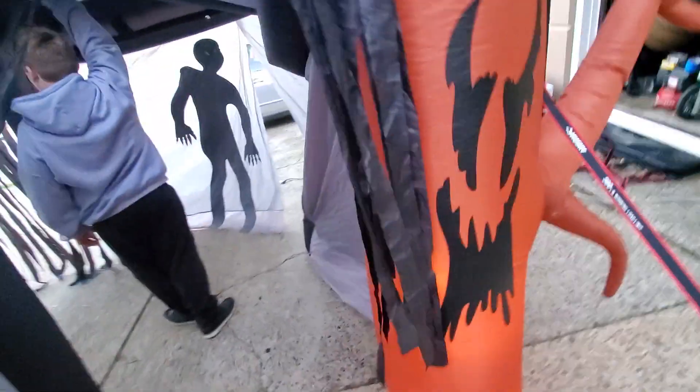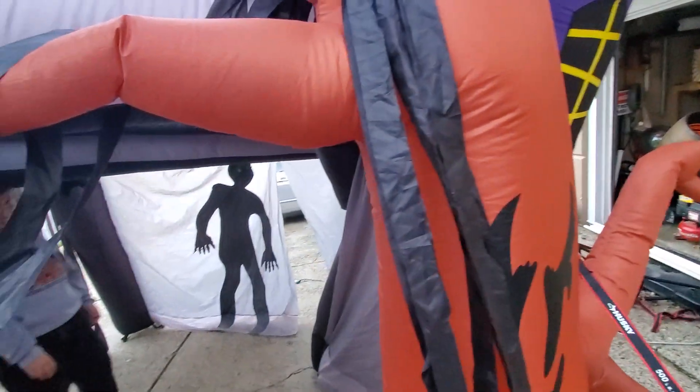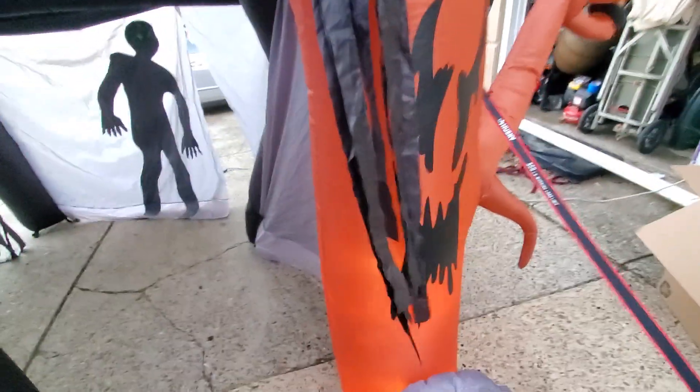Unfortunately, this column does take a little bit longer to inflate than the other ones. As you can see, that column — the airflow to that isn't the best, that's why it takes a little bit longer. You're often going to find yourself repositioning these blowers here, because the columns will bend, so you just want to keep playing around with those.